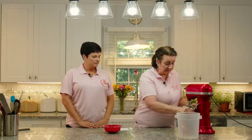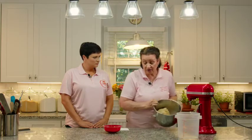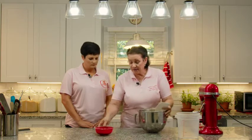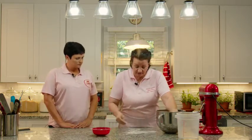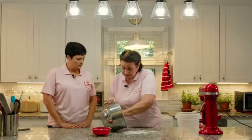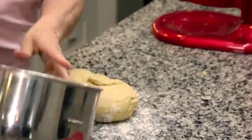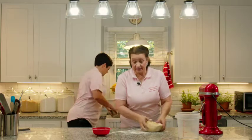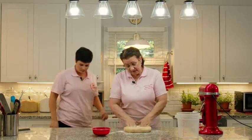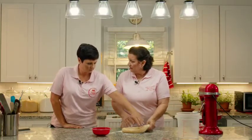Our dough is done. I like to finish it out on the counter so I can feel the dough — yeasted doughs are living organisms and we want to be sure the dough is the right texture and temperature. We'll put just a little flour on the board, scrape the dough out, and it will be slightly sticky. This is not a bread dough — it's for donuts and cinnamon rolls. It's a little sticky and very soft. Feel how different it is from a bread dough, Rachel.